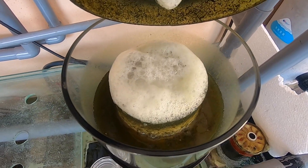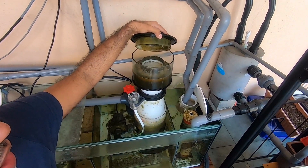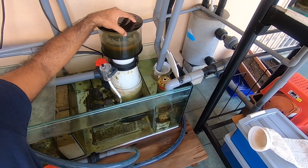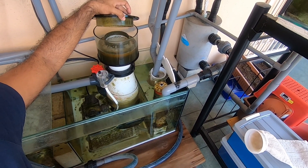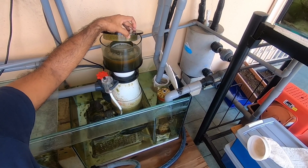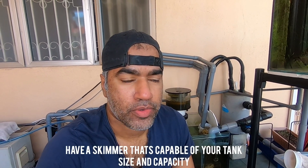This is four days of skimmate collection. I recommend cleaning the skimmer cup twice a week so it has a chance to form proper bubbles. When it's full like this, it doesn't form proper bubbles anymore. Once you clean it, you get nice foaming on top and it skims more organics out of your tank. Skimmers come in various forms, types, and capacities — purchase one based on your tank size.